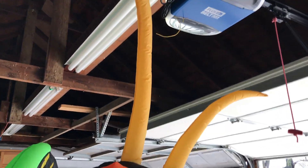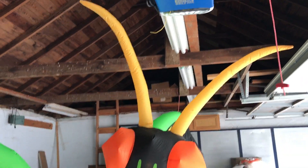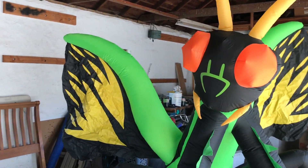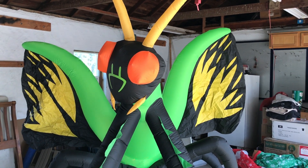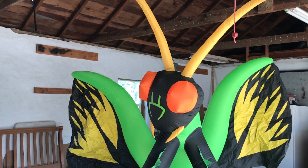It isn't terribly tall but it is pretty wide, and I just love how it looks — it's nasty. Actually, I got $20 for letting a pest control business borrow this for their parade float, so that's pretty cool.